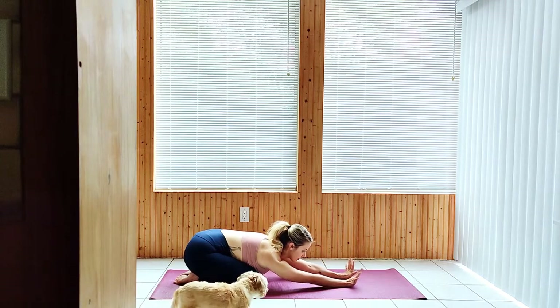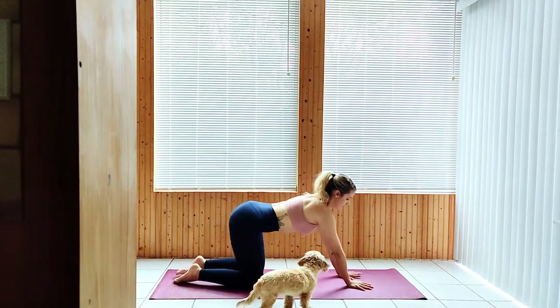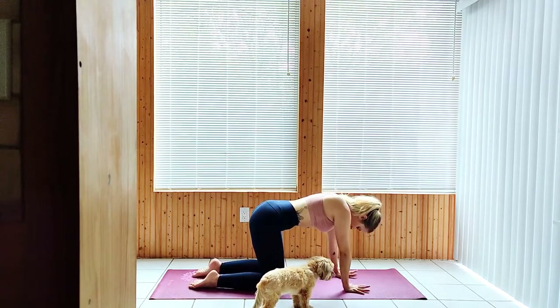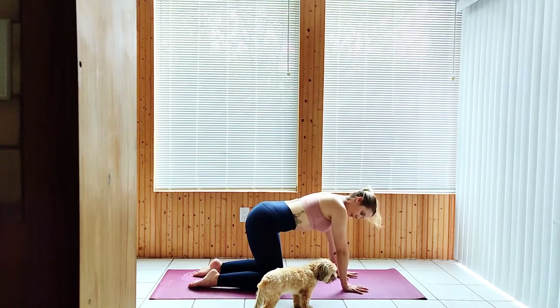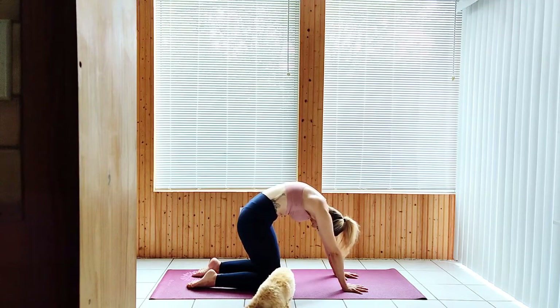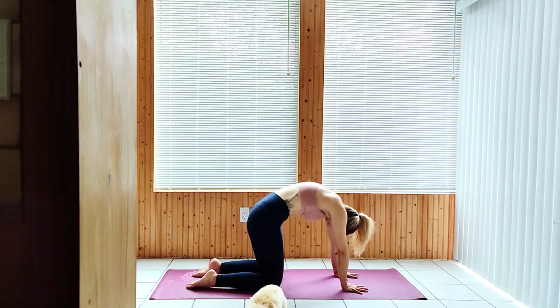Come to a tabletop position, knees under your hips, wrists under shoulders, fingers spread wide, toes pointing straight back and not in towards each other. Begin to flow through cat-cow, moving with your breath if you choose to. Option to hold one pose or the other for longer if it feels good.